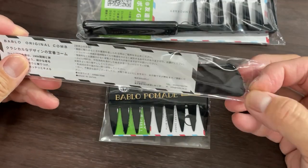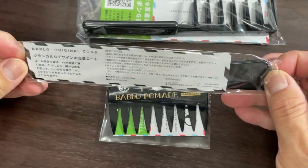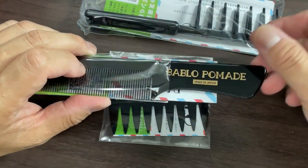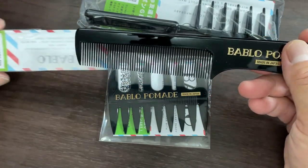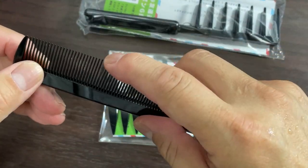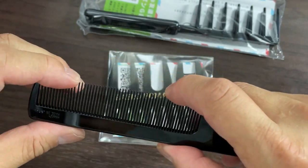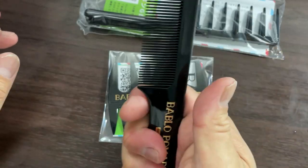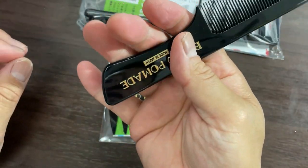Let's check out this one first. I've been using a very cheap comb ever since, but this seems like it's better quality. These bristles are hard, and it has a nice grip.